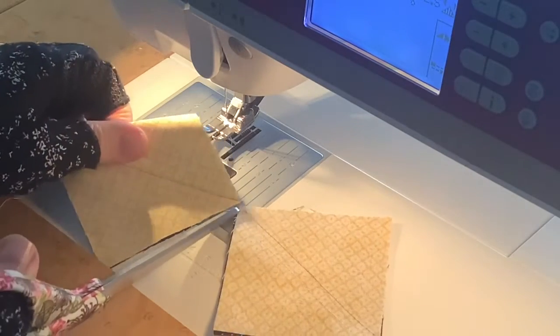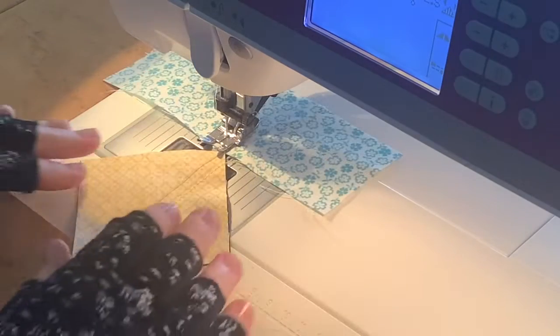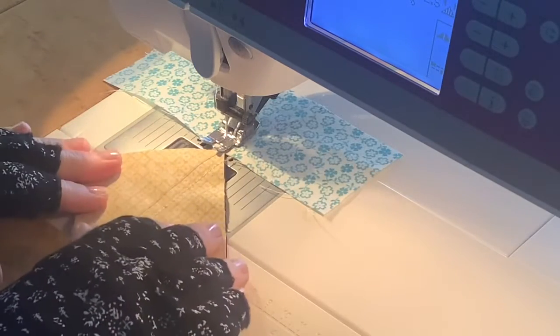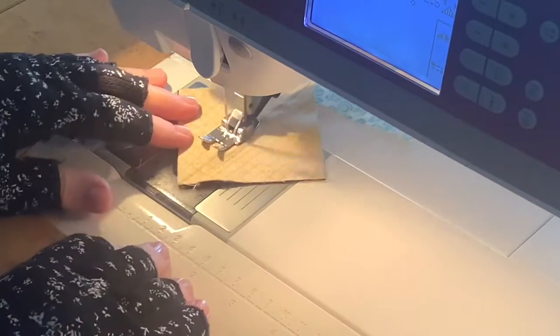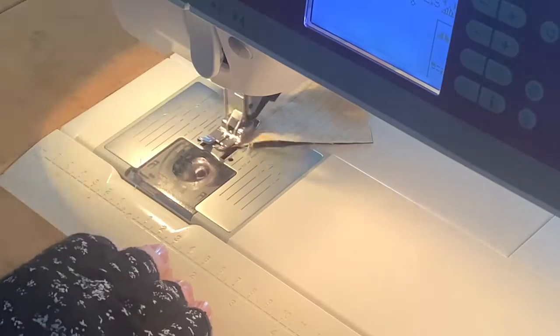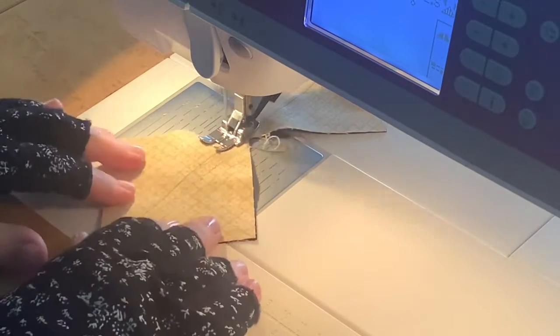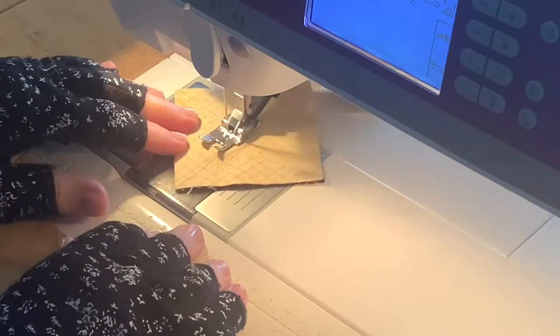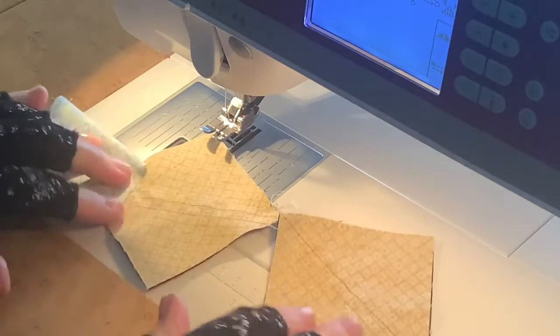I'll snip these apart and repeat that on the other side of my drawn line exactly like I did before, then cut apart on the drawn line.